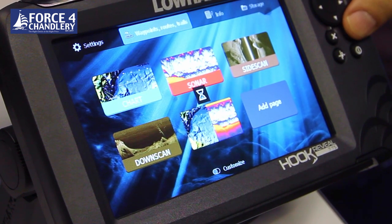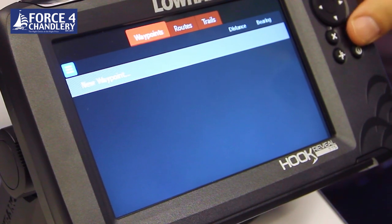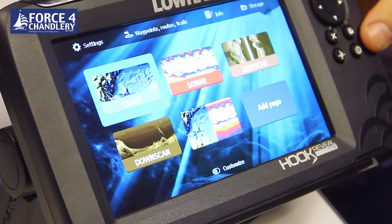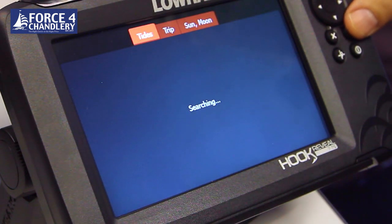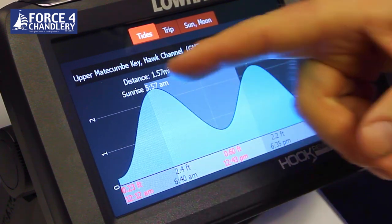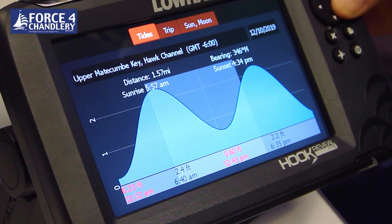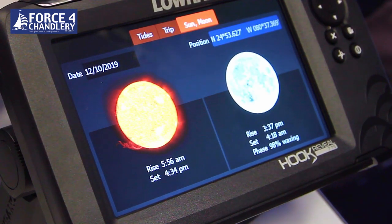You've got a waypoint menu, waypoint routes and trails. There's also an info page which is quite useful - it searches the tidal information on the nearest tidal station, showing a tidal plot with high and low times. You can move the cursor across to look at trips, and you've also got your sunset and sunrise information.